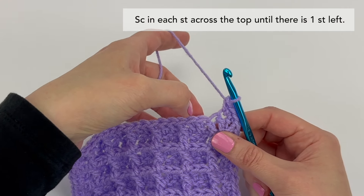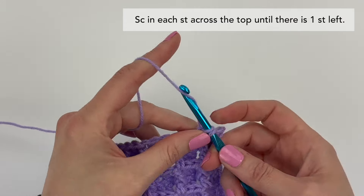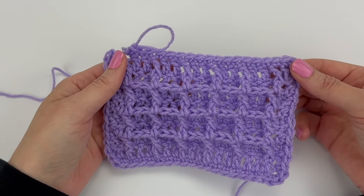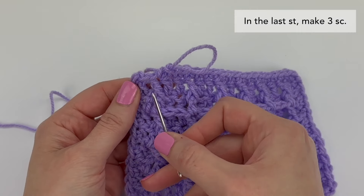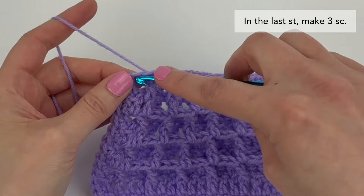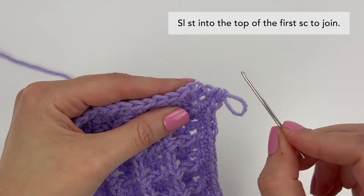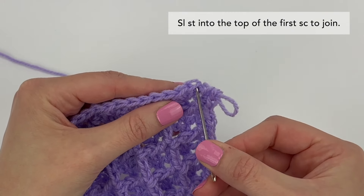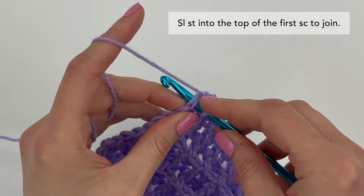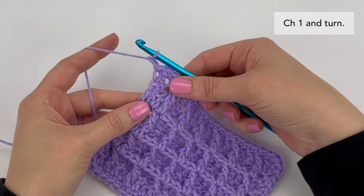Now we're simply going to make one single crochet stitch in each stitch all the way across the top until there is one stitch left. I've just single crocheted across the top and I have one stitch left — in this last stitch we're going to make three single crochet stitches, and this is our fourth and final corner. To finish the round, we're going to slip stitch into the top of the very first single crochet stitch made in this round to join. To start border round two, we're going to chain one and turn our work.